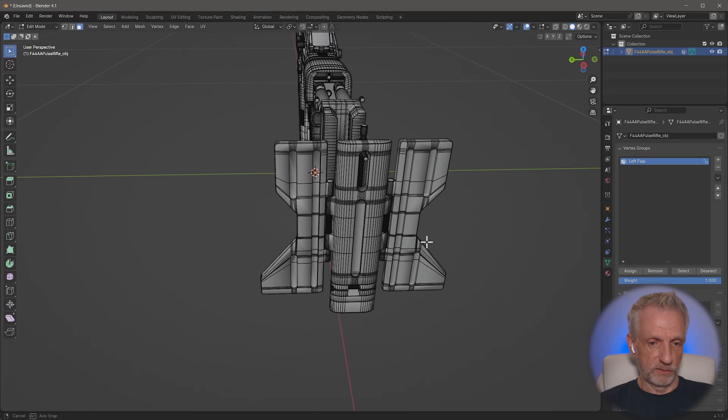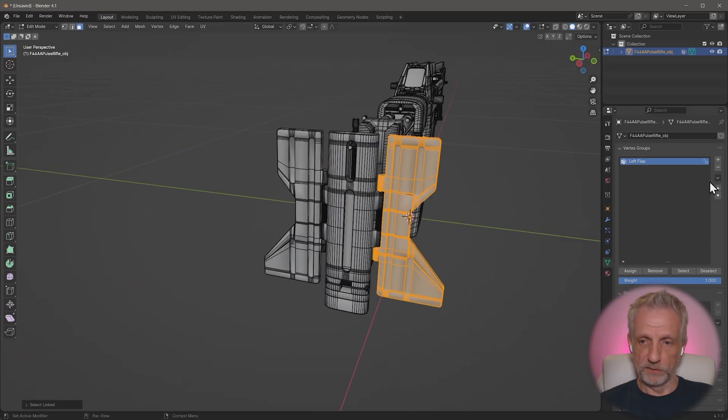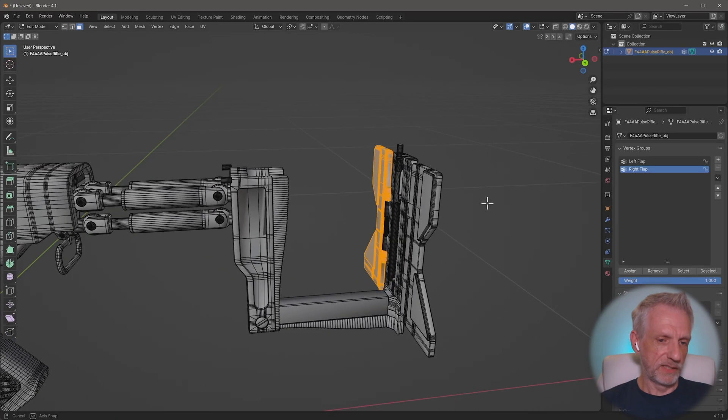Now the same with the other flap - hovering over it and pressing L to select everything connected, adding those pieces to a new group called 'right flap'. That's already a good starting point.